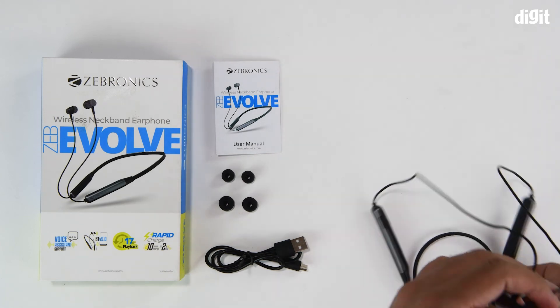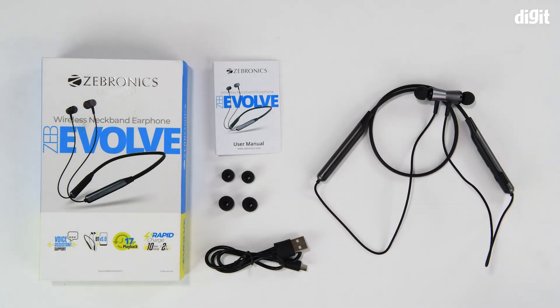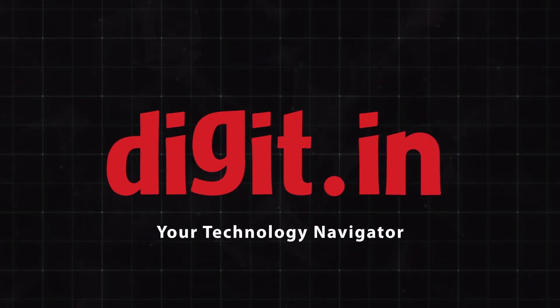And that's about it for this unboxing of the Zebronics Zeb Evolve wireless neckband earphones. Thank you for watching — I'll see you next time. Bye-bye.